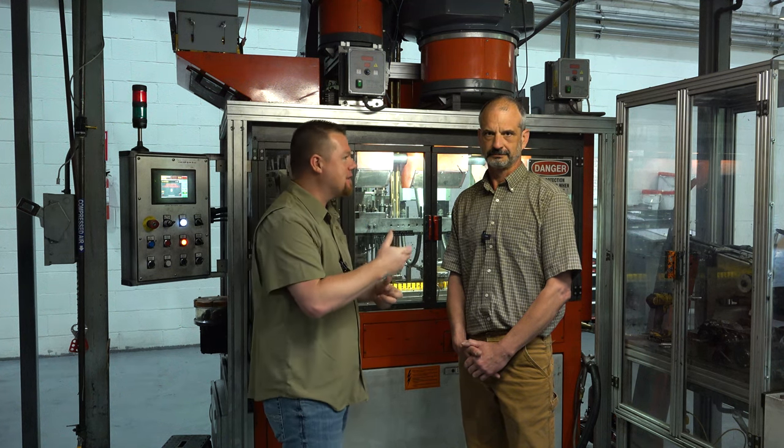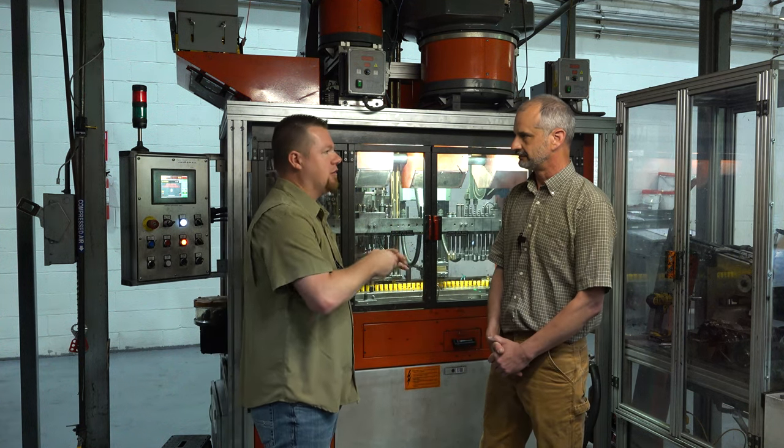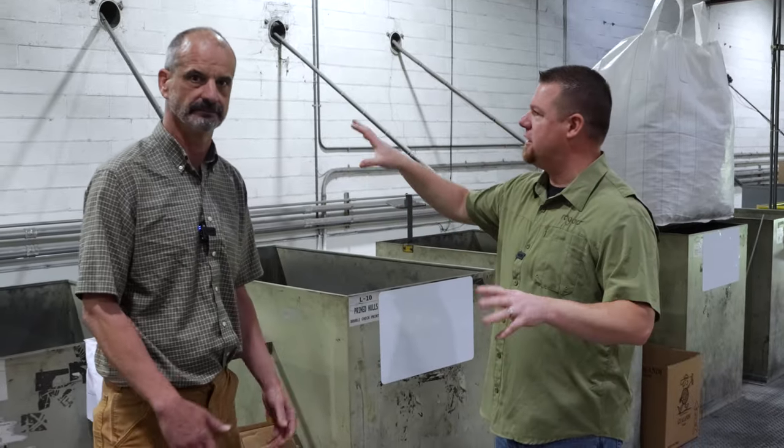We're out here with Matt, the plant manager for Kent Cartridge at the Kent plant facility in West Virginia. He's going to take us through the start-to-finish process of how these shot shells are made. He oversees all manufacturing operations and everything going out the door.